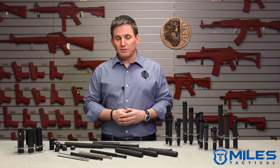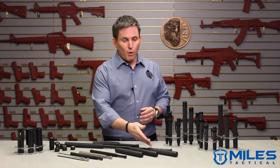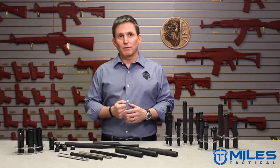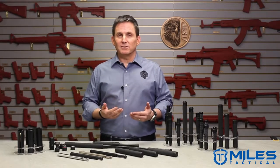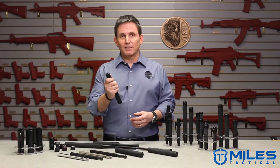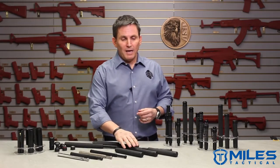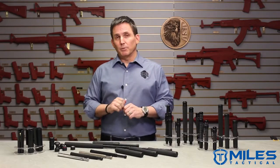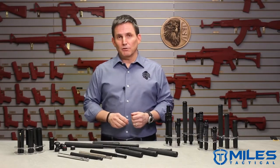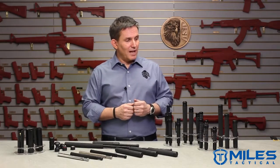Once you've made that choice, you move on to grips. We have three grip options in our friction lock batons: foam, Duratec, which is a molded-on polymer grip, and Wavemaster, which is our most aggressive grip. That can come down to what your agency specifies or your operating environment. For example, in a wet environment you may want our most aggressive Wavemaster, or just personal preference. Our foam grip and Wavemaster grip are user serviceable and can be replaced in the field, and we have videos to show you how to do that. The Duratec grip is not user replaceable — it's permanently molded on to the baton.